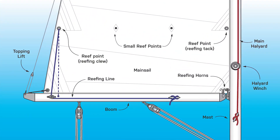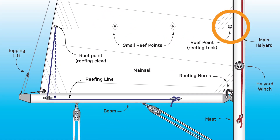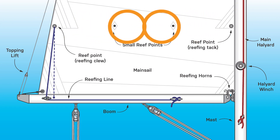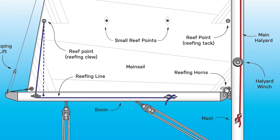A basic reefing system consists of several components. One set of reef points are made up of a reef point at the front for the luff and a reef point at the back for the leech. In between the two reef points are small reef points. These are used for tying up excess sail once the main is reefed down.